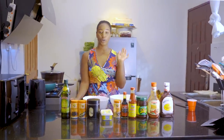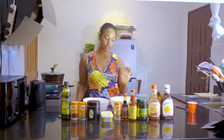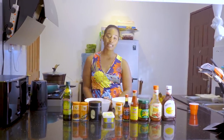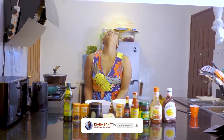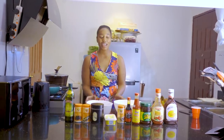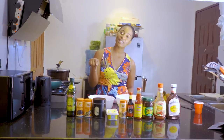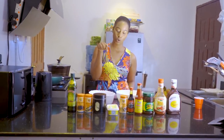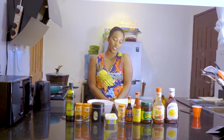So guys, today I'm going to do garlic potatoes — that is roast garlic potatoes — with spicy, sweet chicken wings. So guys, without any further ado, before we start, kindly hit that notification bell so that you don't miss any of my new videos. So let's do this.